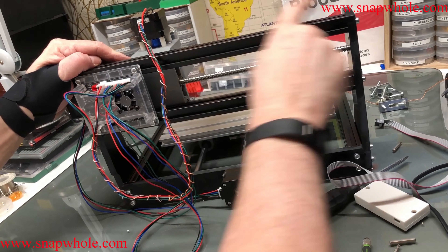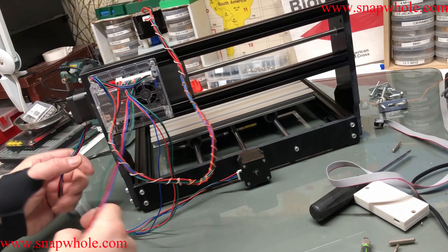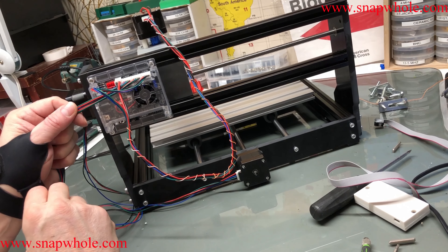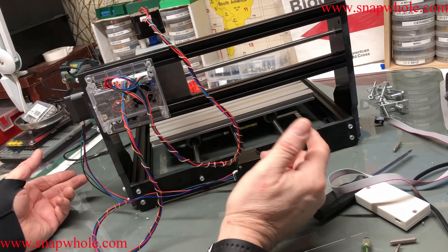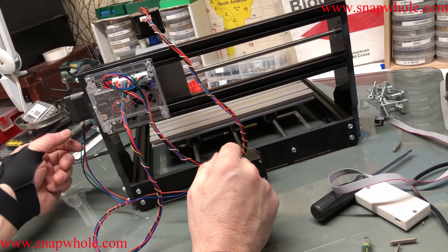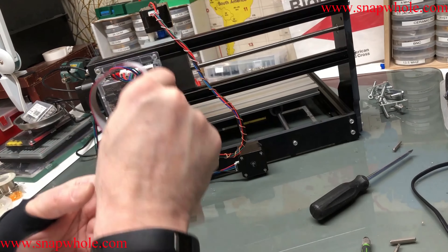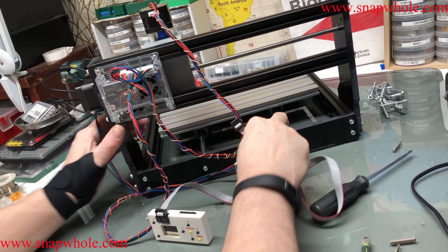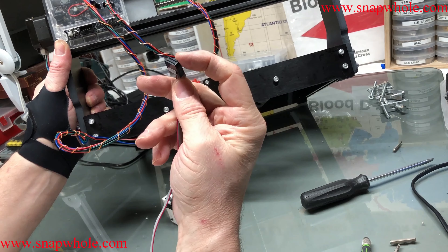That has to be able to go all the way over there, which I'm sure has more than enough cable. Now these two stepper motors I'm going to do the same thing — that looks a little better, doesn't look like wires everywhere.